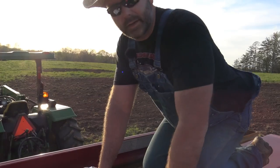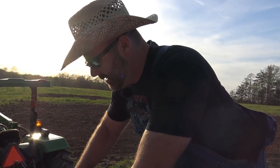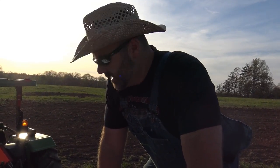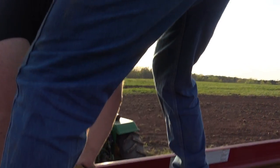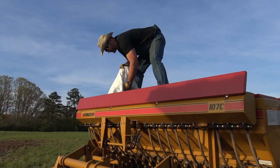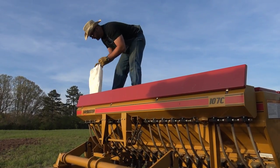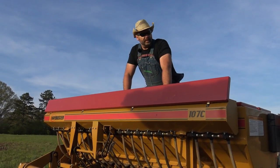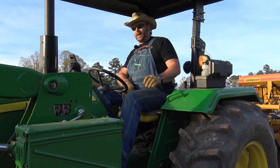The rye grass seed looks a lot like just grass, and the rye grain is just a little bit smaller than wheat. The clover is totally different — it looks like little beads. Loading clover is more cumbersome because these are separate hoppers and you have to make sure you get an even amount in each one. It's a good idea to use a measuring cup to even it out. Now we're going to get to drilling.